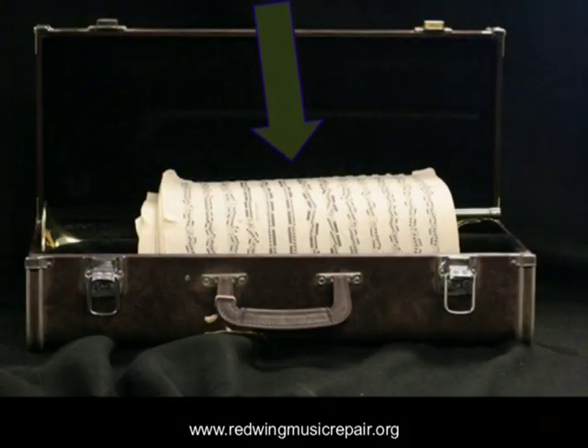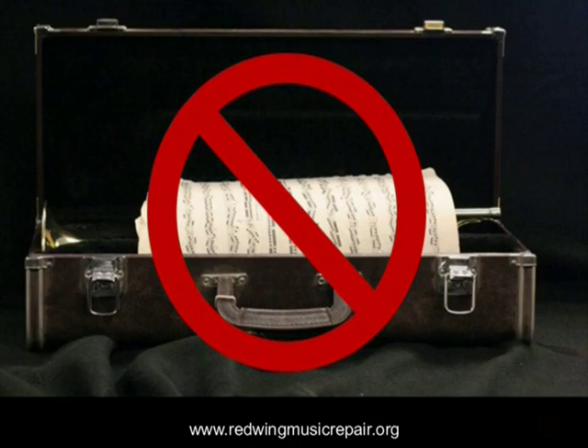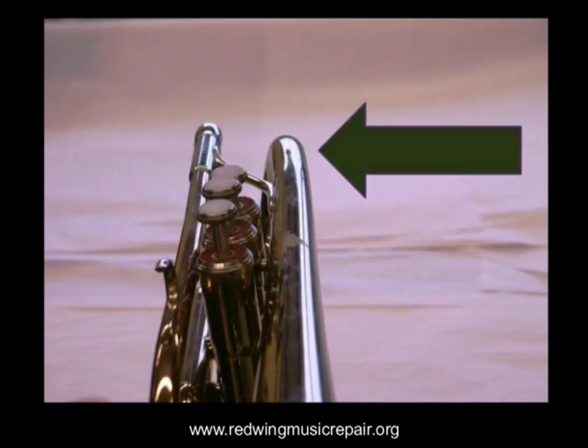This is why storing music inside the case is not recommended. Stress and bends on the instrument can, like a dent, stop a valve and create a high repair bill.